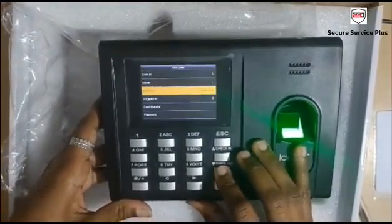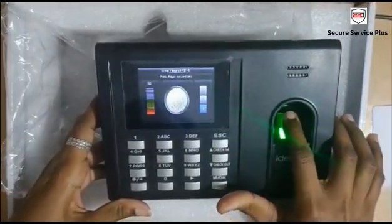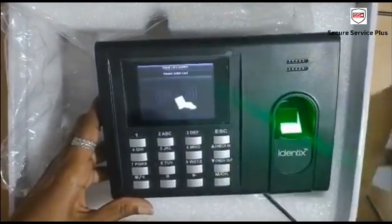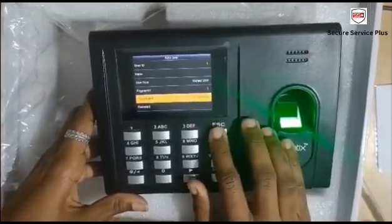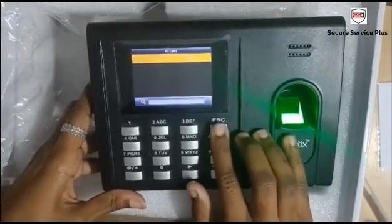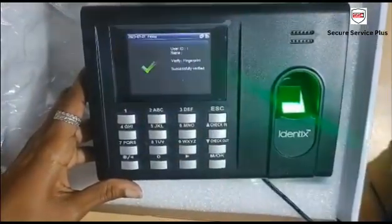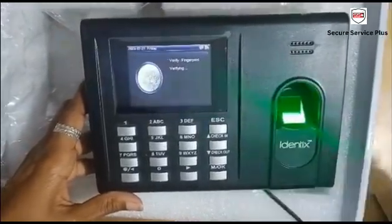I am registering a fingerprint. Card registration I will show also. The response time is 2 seconds per user.